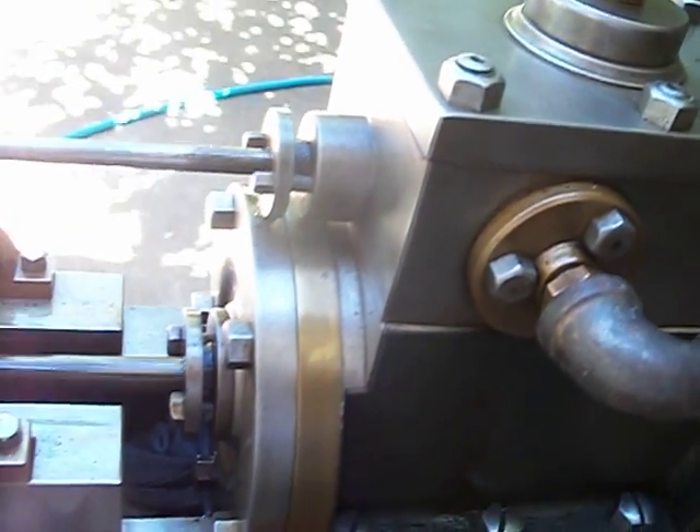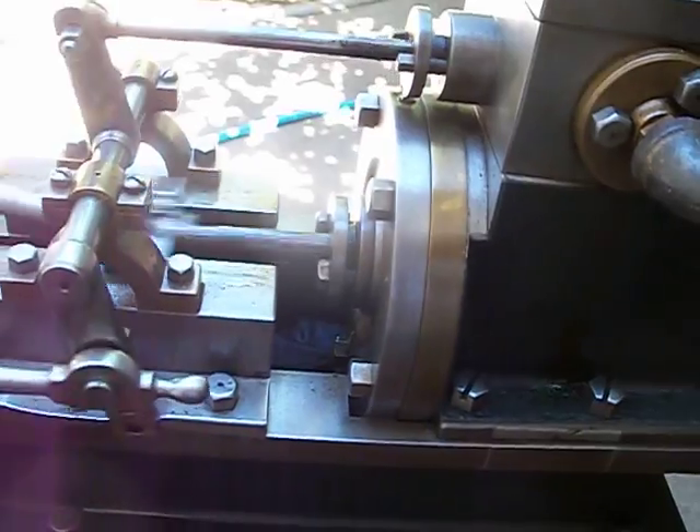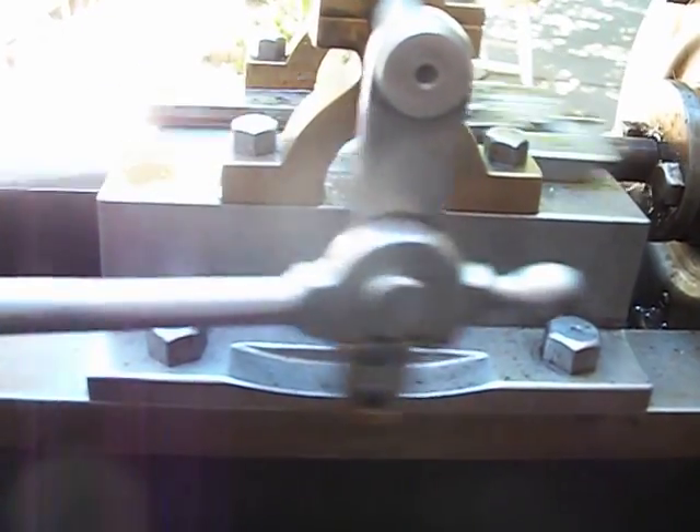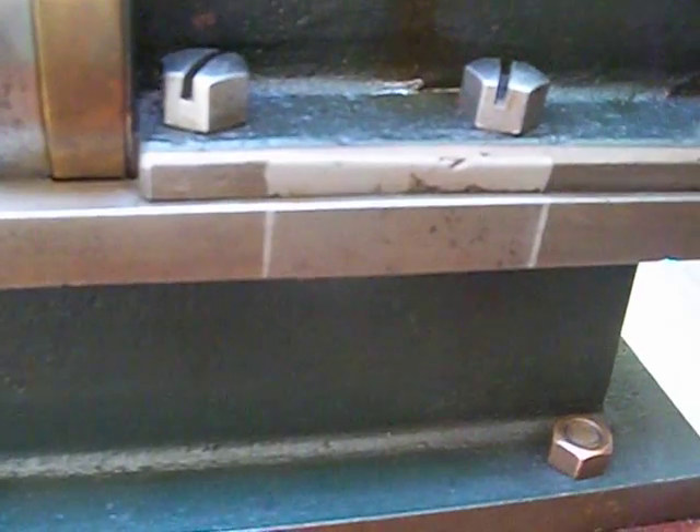Maybe one of their employees made it as an apprentice piece — hard to say at this point in time. It's an extremely well-made engine and it runs very nicely. I would sure appreciate any information on this engine if anybody can shed any light as to its origins. It also appears to have had an attachment here, probably a feed pump of sorts, because if you look at the bottom right there are a couple of holes for some sort of a link.